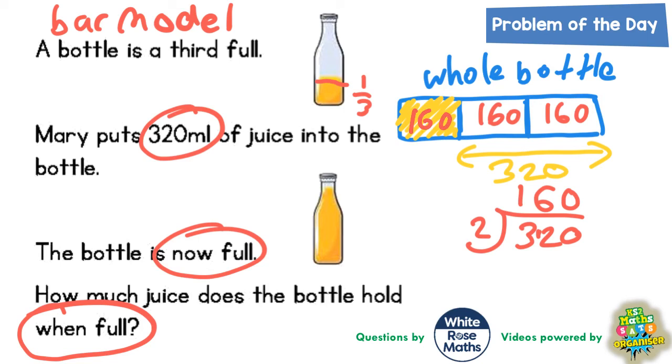This other third must also be worth 160, so the whole bottle must be 3 lots of 160. When the bottle is full, we work out 160 times 3 using the column method to find how much the bottle holds. 3 multiplied by 0 is 0. 3 lots of 6 is 18 — put the 8 in and carry the 1.